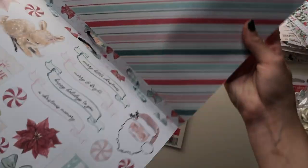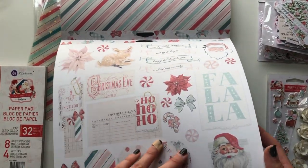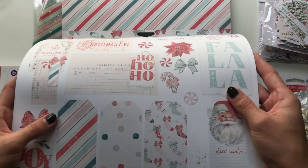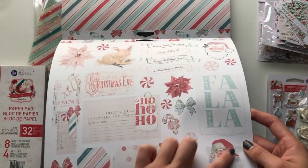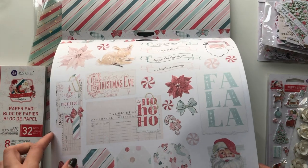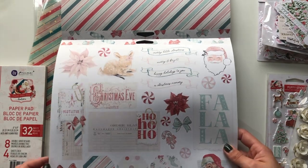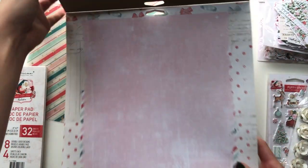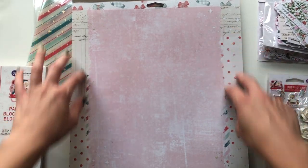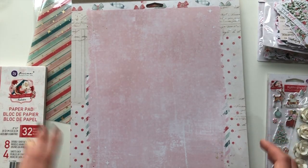Then we have some of the tags - some are foiled. The back is just this one here matching the acetate. And then the last two are extras with some bits and bobs that we can fussy cut as embellishments - some tags, little ripped distressed design embellishments, poinsettias, peppermints, bows, candy canes, banners, Bambi, deer, Santa. The back is just a pink distressed design with a mixture of polka dots, stripes, and vintage notepaper.